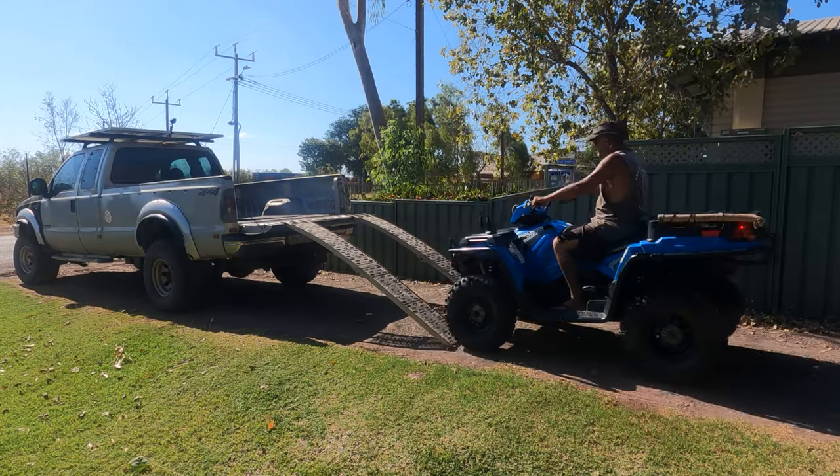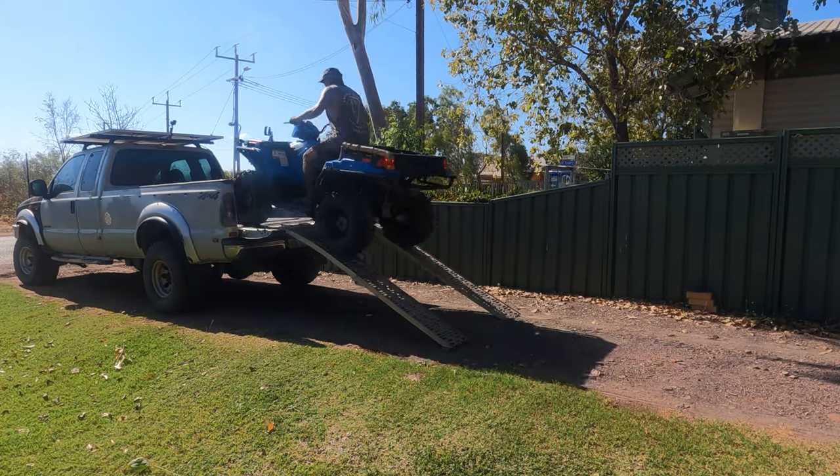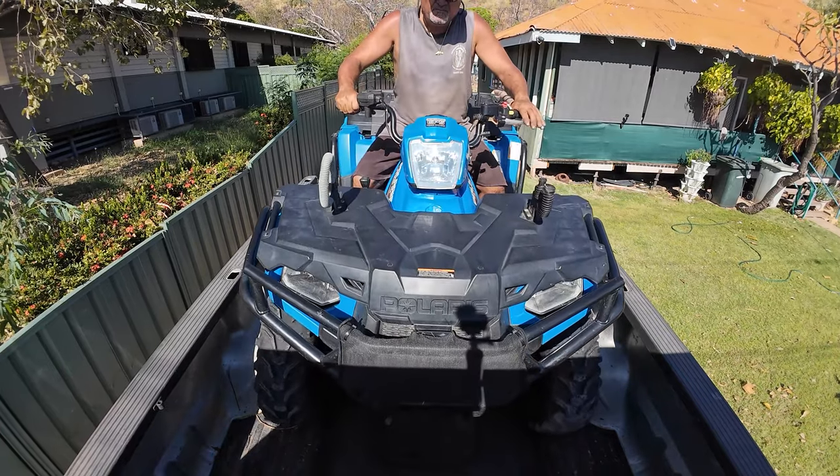So this next episode is going to be quad fishing. Don't know where I'm going to go - I'll pick out somewhere. Load it in the back of the car and off we go. I'll pick a spot, unload it, take off in the quad, and go fishing. Alright guys, we'll see you soon.